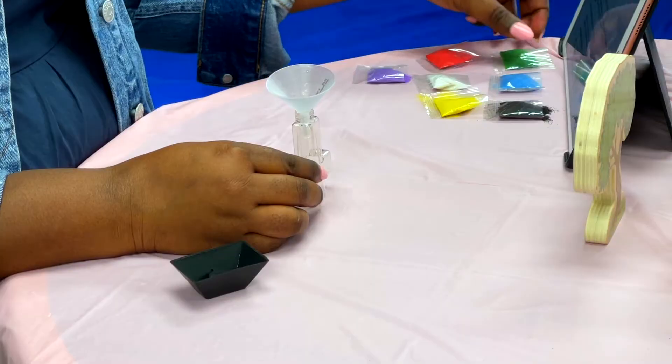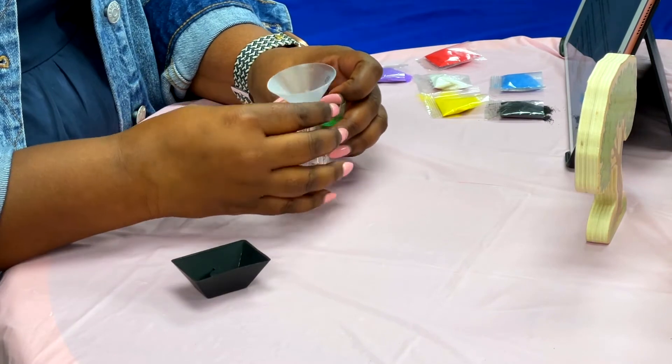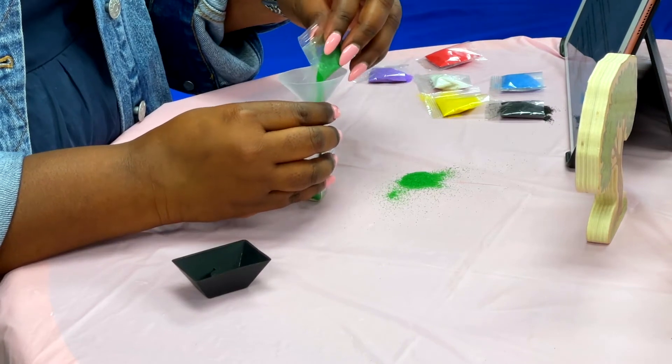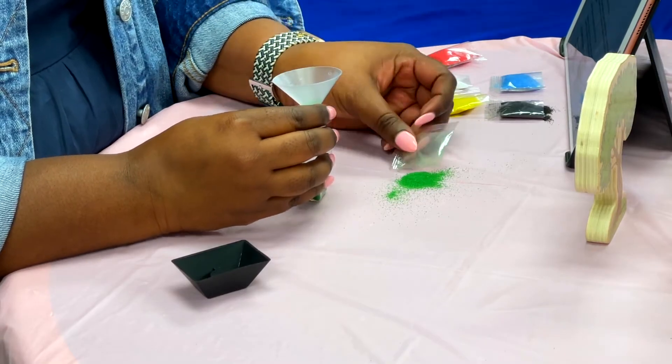The first sand color that we're going to use is the green. So grab your green sand and pour it in the funnel just like this. Green represents the palm branches that the crowd waved back and forth as Jesus rode on the donkey to Jerusalem. They shouted, Hosanna, Hosanna, Hosanna in the highest.